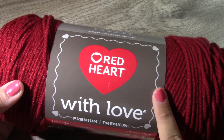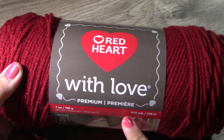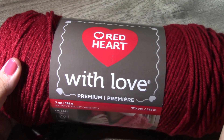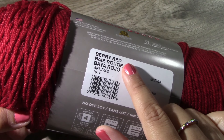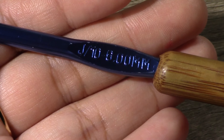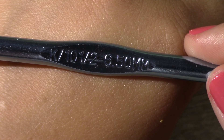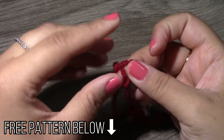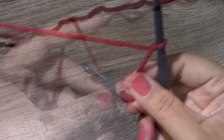For today's yarn I am going to be using Red Heart With Love, and you will need two skeins of yarn if you are making it for a large dog. If you are making it for an extra large size dog you will need three skeins of yarn, whatever color you want to use. This is a medium 4 worsted weight yarn, and for today's tutorial I am using a berry red color. For today's hook I will be using a J10 6 millimeter crochet hook.